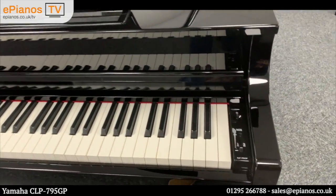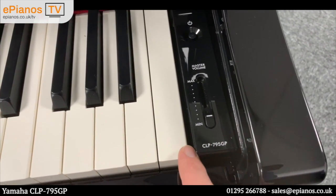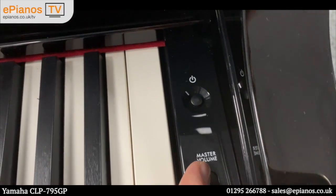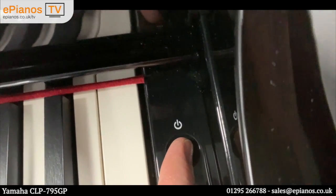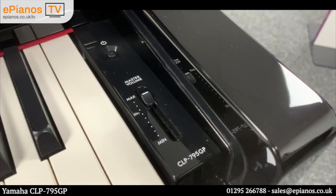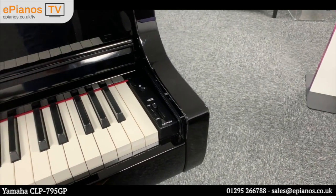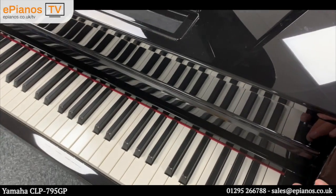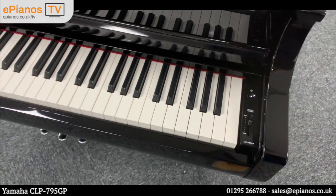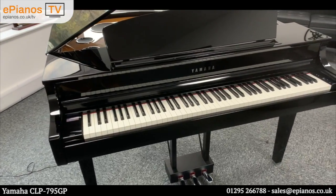On the right-hand side of the piano we have the volume slider and the on/off switch, plus the CLP795GP model number. The slider is just there and the on/off switch — when you turn it on you have to hold it down for a second, and the same when you turn it off, just to stop you accidentally turning it off. Yamaha have figured out after user feedback that that's quite the best way to do it.